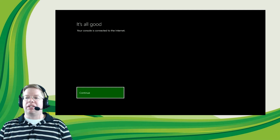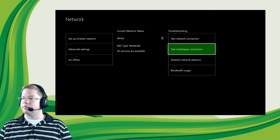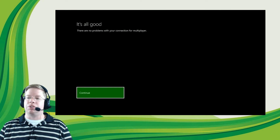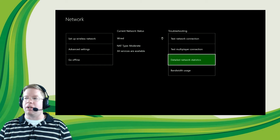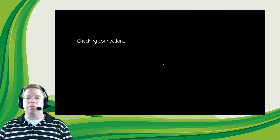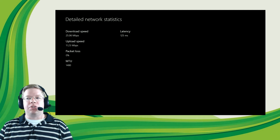It looks like we're good and connected to the internet, so let's double-check by testing the multiplayer connection. That usually goes pretty quickly. Once we have a good connection on the multiplayer section, we're going to check the detailed network stats. Looks like we're good for multiplayer — no issues with NAT settings or with Xbox Live. We'll go into detailed network status to look at our download and upload speeds, and check for things like packet loss or high latency.